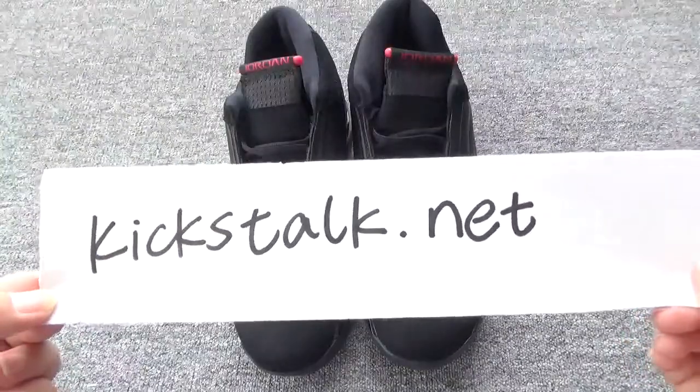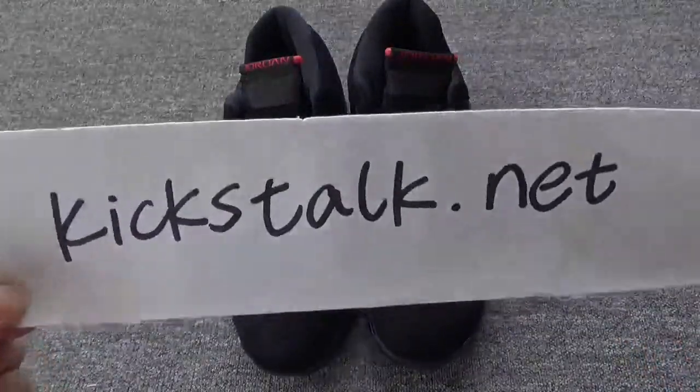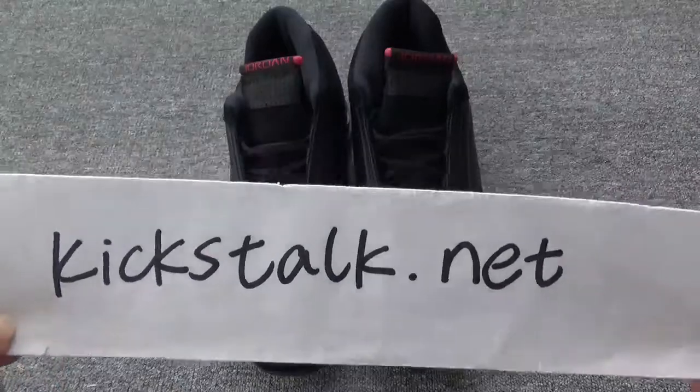Hello everybody, this is Lily from kickstalk.net. Remember my website kickstalk.net.